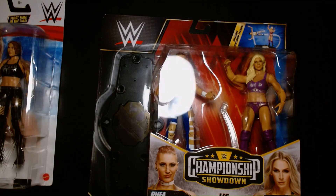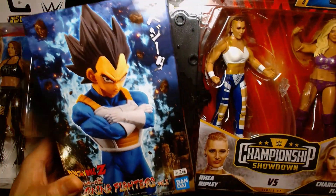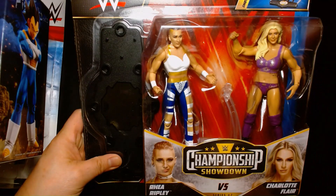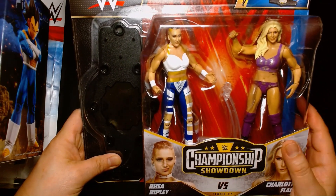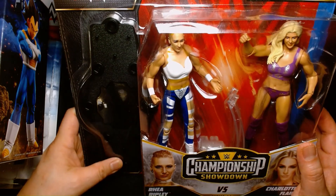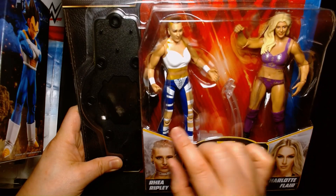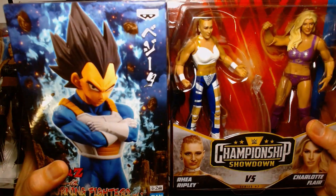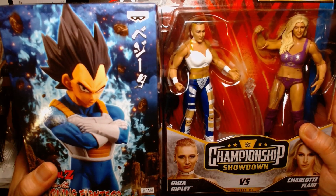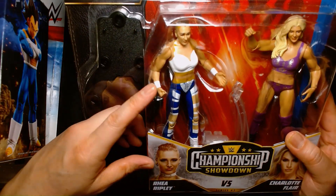Her costume for WrestleMania was actually inspired by the Dragon Ball Z character Vegeta. She's a big Vegeta fan. I remember some years ago — it might have been a wwe.com exclusive or an exclusive to the WWE YouTube channel — they had an interview with Rhea because she was going to get a tattoo done that day. So they followed her to the tattoo parlor, and she was talking about how she was a fan of Dragon Ball and her favorite character was Vegeta, and she was going to get a Vegeta tattoo on her leg. So the fact that for WrestleMania she came out dressed up as Vegeta — I thought that was the coolest thing. It's not the first time either; if you remember, the New Day came out dressed up in Dragon Ball costumes also. So definitely one of my favorite figures just because of that.